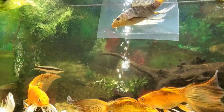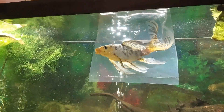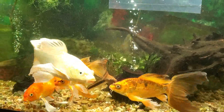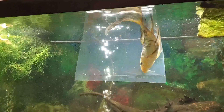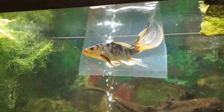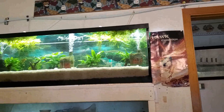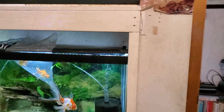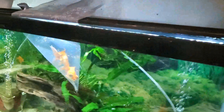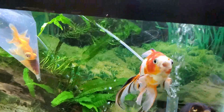I started moving some fishies — finally putting all my koi together because he's gotten big enough to go in with the big boys now. And I'm doing the same with my goldfish. I had a couple goldfish up there, now I'm putting them down here with the other goldfish, and I took the koi out. So all my goldfish will be together and all my koi will be together.